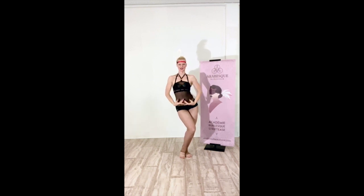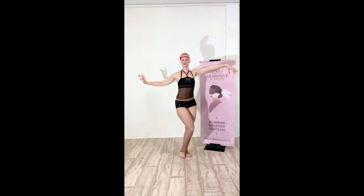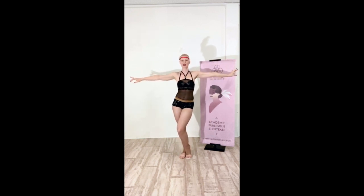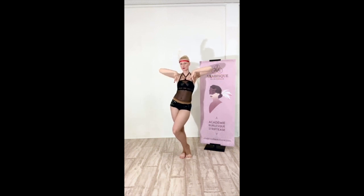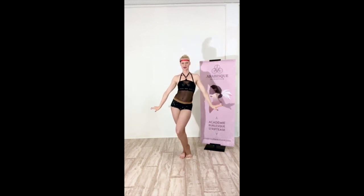Now roll your shoulders, switch your bevel, and let's do some more stereotypically pinup ones. That was more burlesque showgirl style. If you want to be more pinup, you might want to recreate some of those poses that you see on the postcards from the 40s and 50s. Here — look at my makeup, look at my hair, up top, down below.